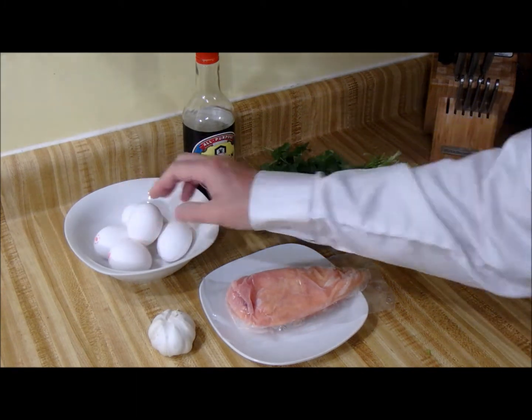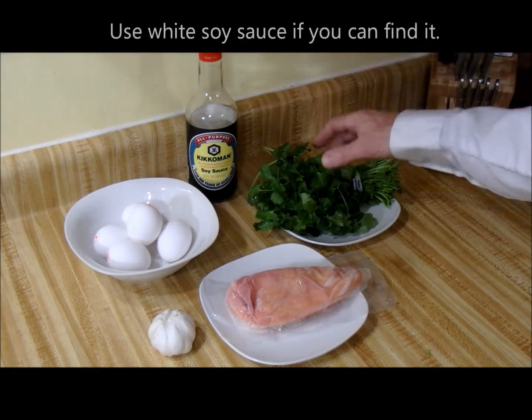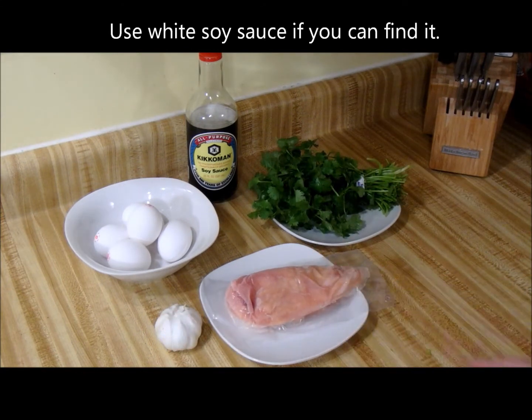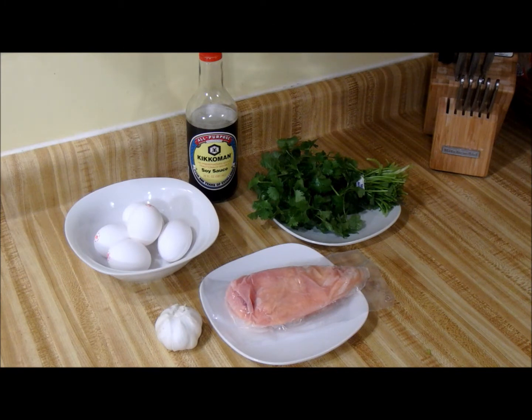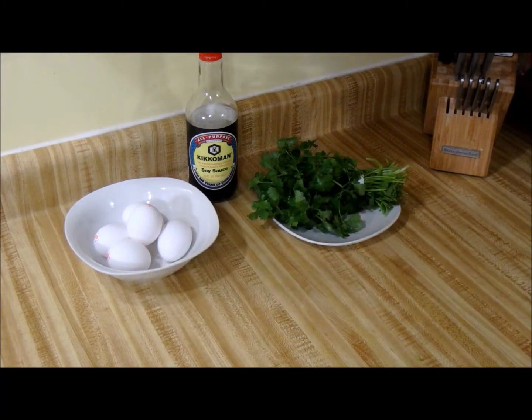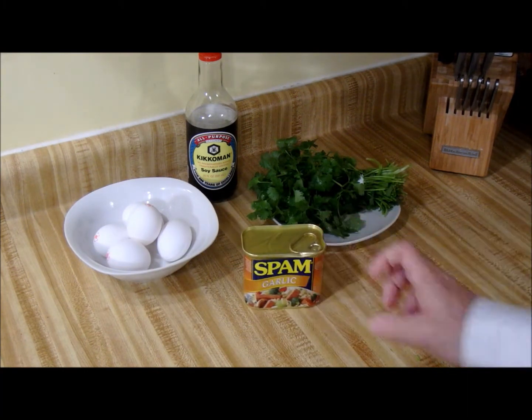Ingredients are five eggs, soy sauce, cilantro, garlic, and some sort of meat — chicken breast or pork chop. I like pork chops best, but today I'm gonna take these and swap them for some garlic Spam.